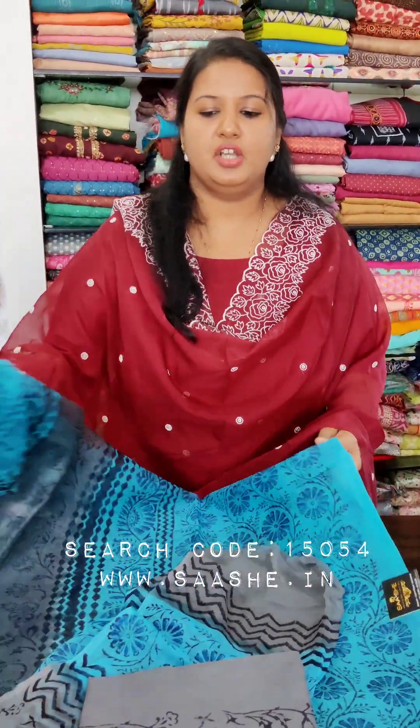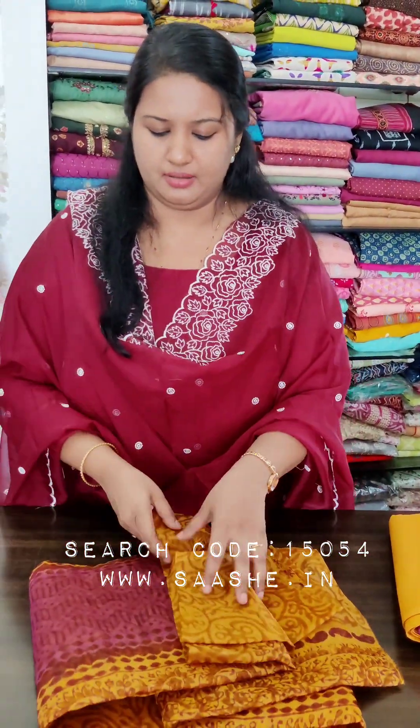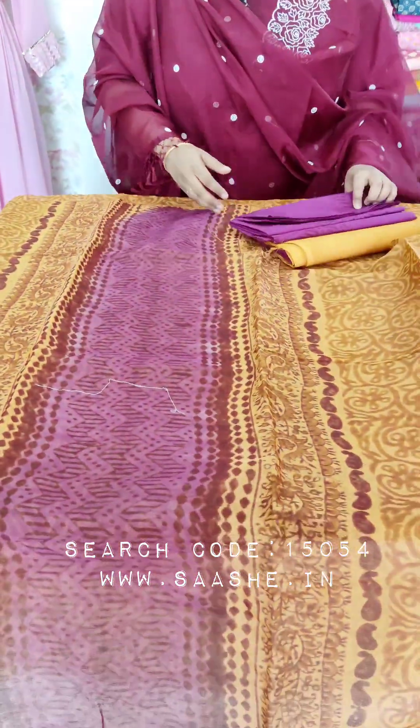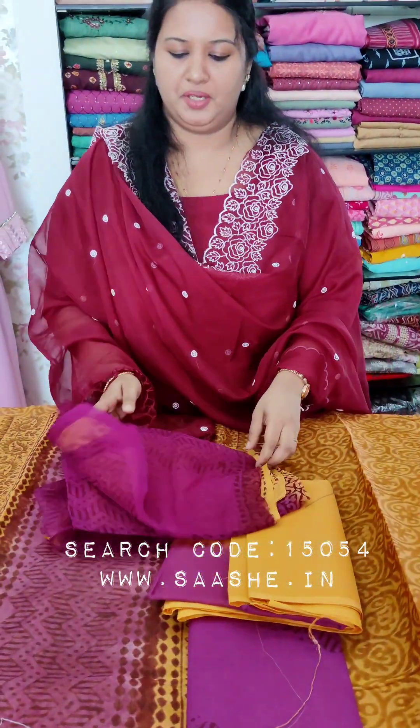What do you think about this? It's about ₹1950 — it's a great price range and a great material. It's a great mustard yellow and purple sheet. This is the printed bottom, dyed lining and chiffon.